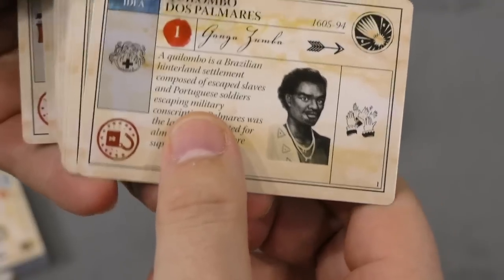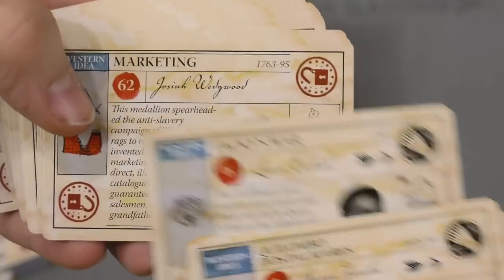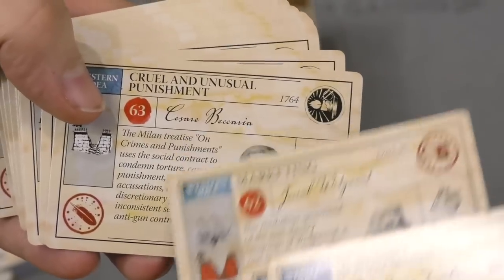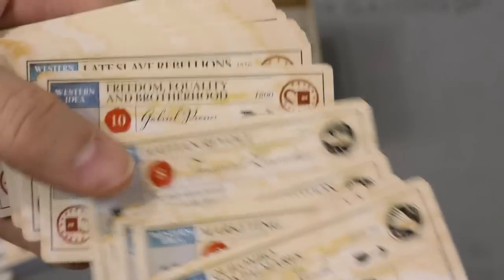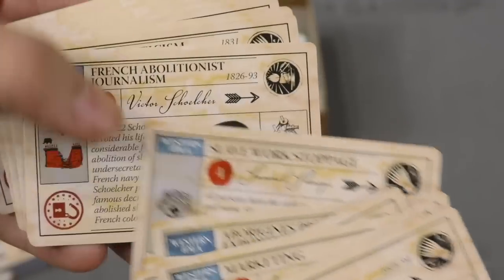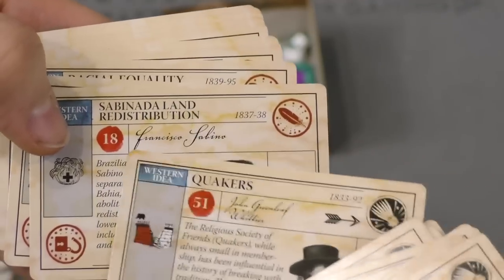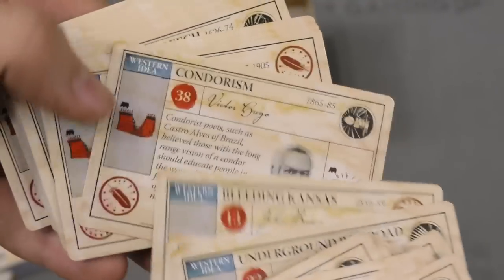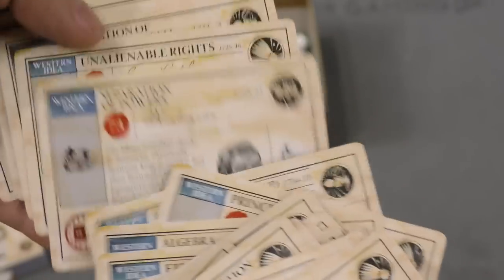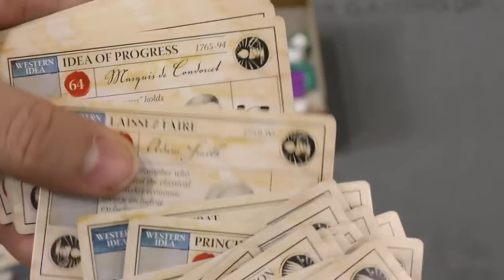So we have Maroons, Great Awakening, African Company of Merchants, Tacky's War. You can see there's definitely a lot of history on these cards — various people. I wonder if these cards can be played as multiple things, like a person and also something else. Looks like the cards can be locked and unlocked. I do like the way the cards look — there's a lot of cool things to be done in this game.